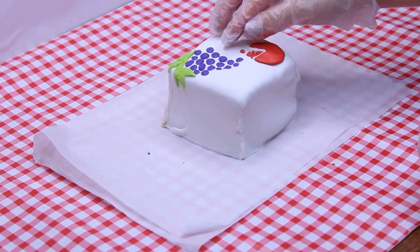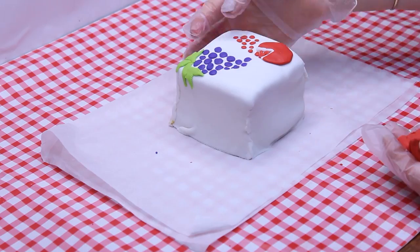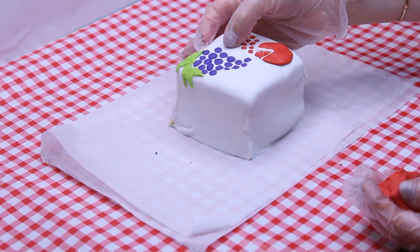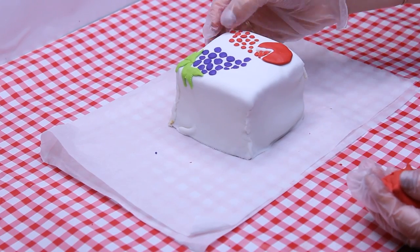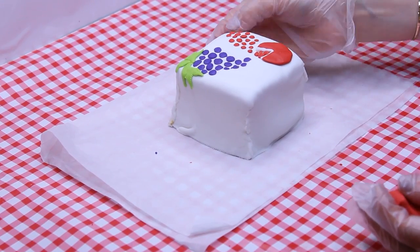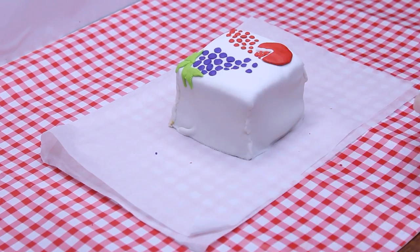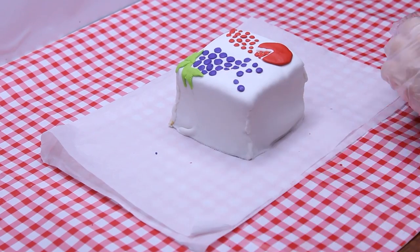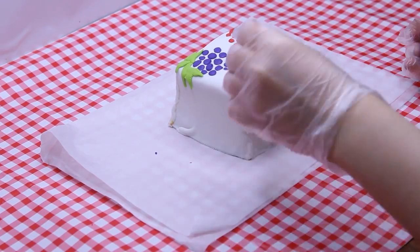By the way, do you know why we chose to decorate our cake with grapes and pomegranate? It wasn't random. These fruits are two of the Shivas HaMinim, the seven special types of produce that the land of Israel is known for. The other five are wheat, barley, figs, olives, and dates. The Jewish people were obligated to bring Bikurim, their first fruits, only from these seven types.